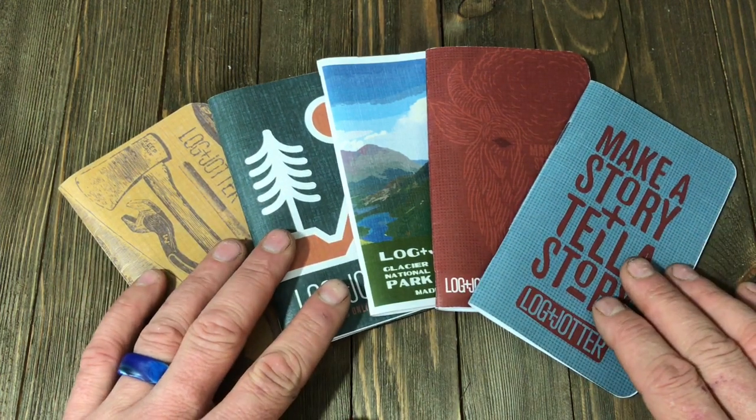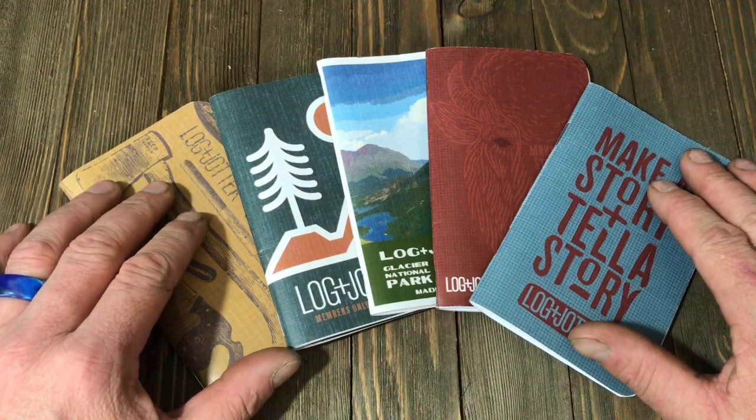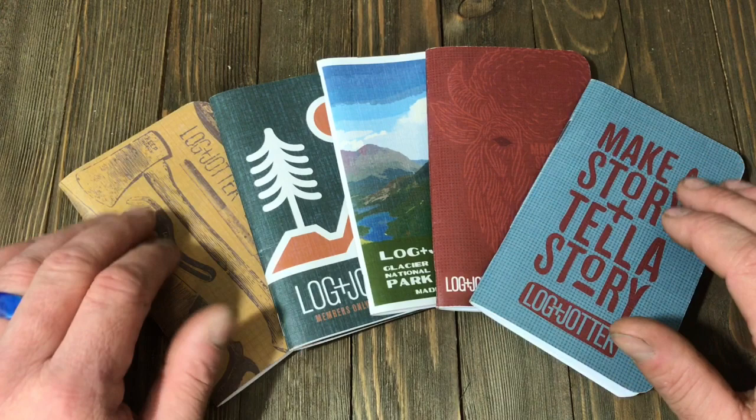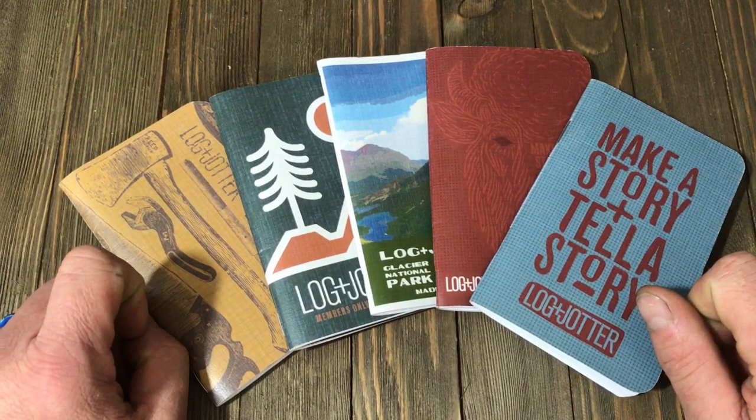Greetings, everyone. Your boy Marvin Forer here with Great American Survival. Today is a great day. Today we're bringing a special review of the Login Jotter Notebook subscription. Hope you'll stick with us — I'll tell you all about it.